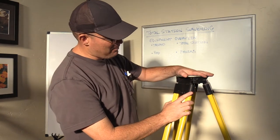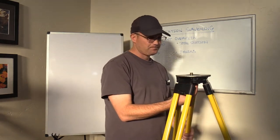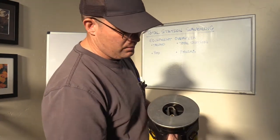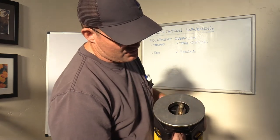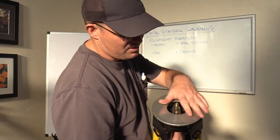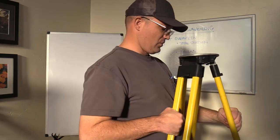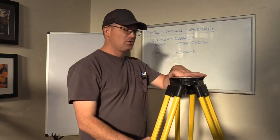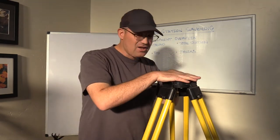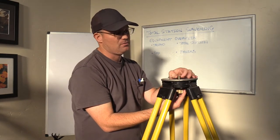So this is the top plate of the tripod — we've got the three legs here. In the top plate there's a brass threaded screw that sits below the center hole in the top plate. That's really important because we use that screw to actually hold the total station onto the tripod. One thing we never do is set a total station on the tripod without firmly attaching it with the screw, because total stations are very expensive, delicate instruments and you don't ever want them to fall off.